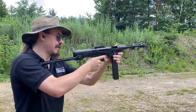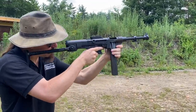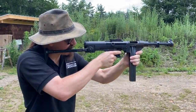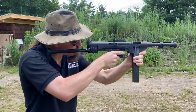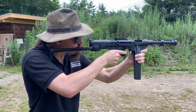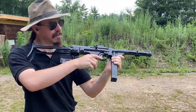We'll do a little bit of semi, make sure that the semi-auto trigger works. You can forget about using the sights on this with that stock. One little double there with the semi-auto trigger, which is interesting.